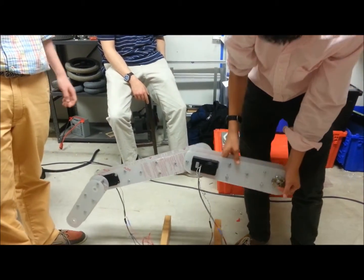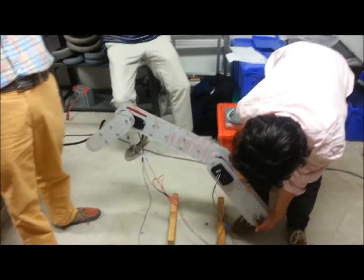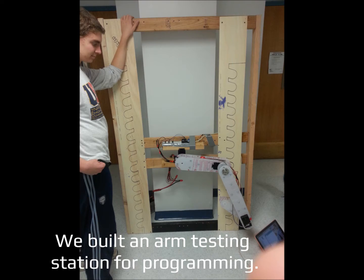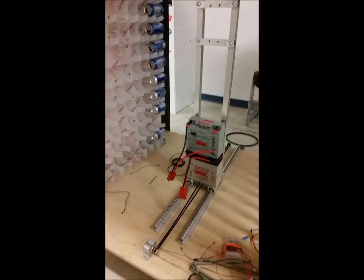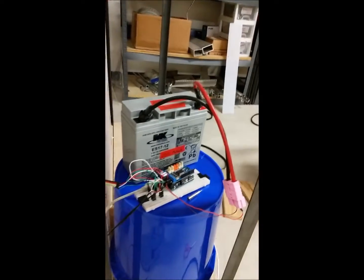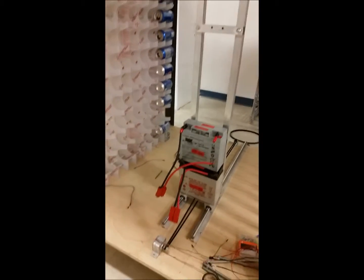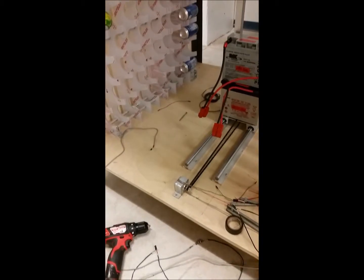Smart idea! Yay, everybody clap! So here we have NEMA 17 steppers in sync running on 12 volts off the Arduino, and it can pull the rail forward and backwards with the weight of two batteries on it. So they might be powerful enough.